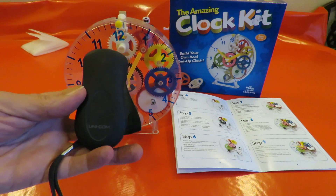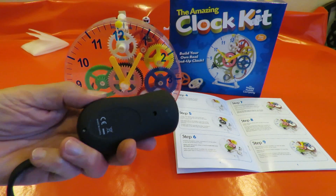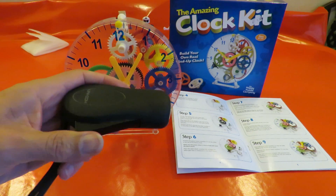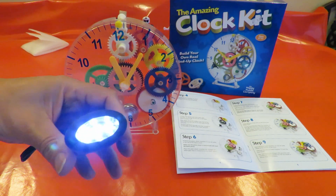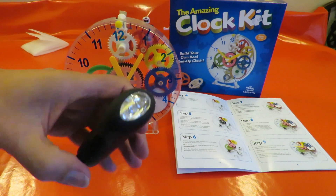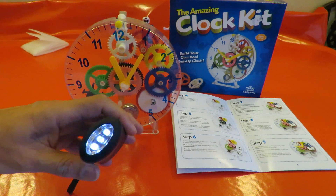Here's a simple example. This one is clockwork — in other words you press that to wind it up and it lights up LEDs. We'll have a look inside in a minute, but it depends exactly what you mean by clockwork.